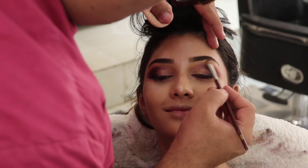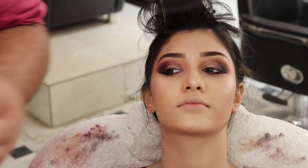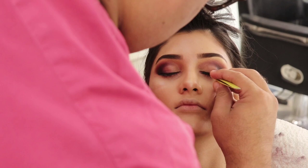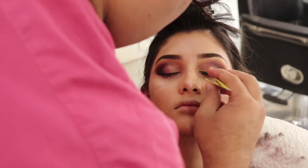For lashes, I have used Sweet Touch glue and the lashes I have applied are Sweet Touch Samantha lashes.